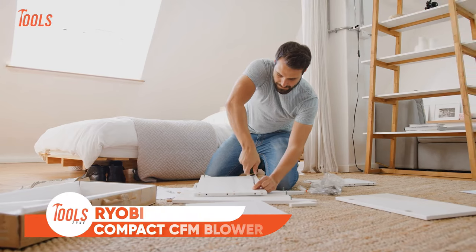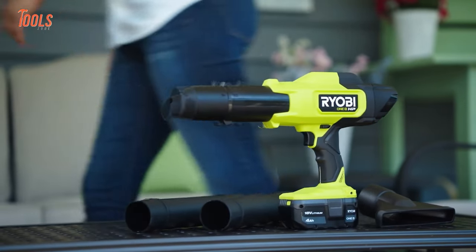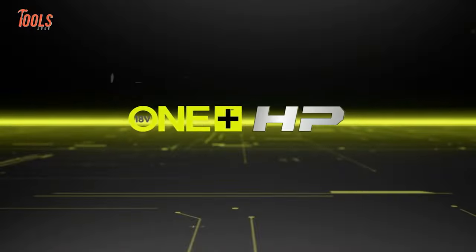Exciting news for DIY enthusiasts and homeowners. RYOBI has just unveiled the compact brushless 220 CFM blower, a game-changing addition to their lineup. This powerful blower, part of the renowned OnePlus system, integrates advanced technology with a high-performance lithium battery, delivering a robust 220 CFM and 140 MPH for tackling challenging surfaces like garages, patios, and vehicles.